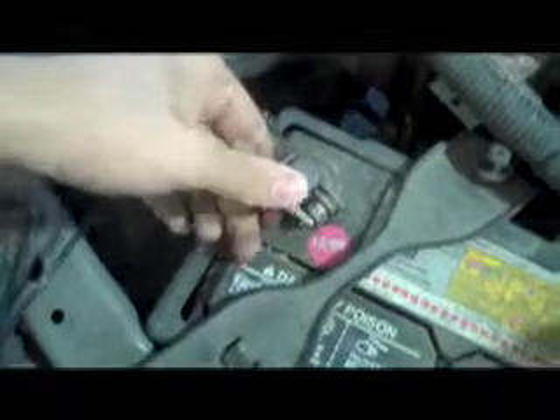To check if your test light is working, take the alligator head, put it on the negative, and with the pointer, hit the positive. If it lights, that means it's good.